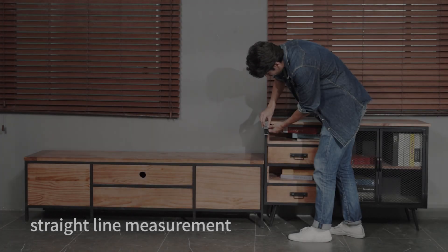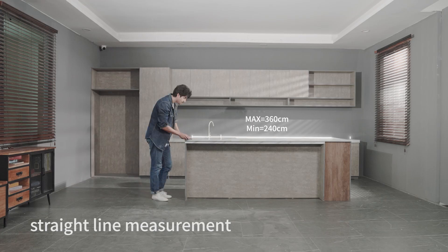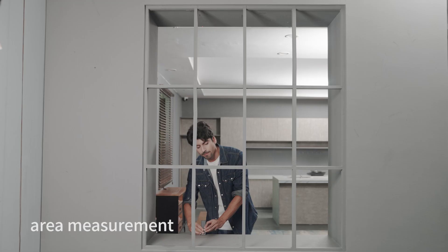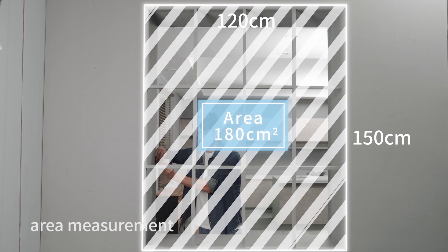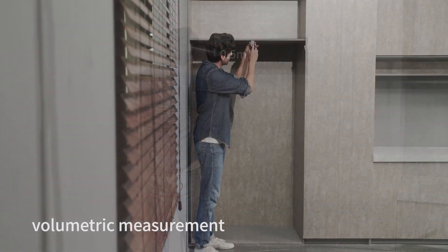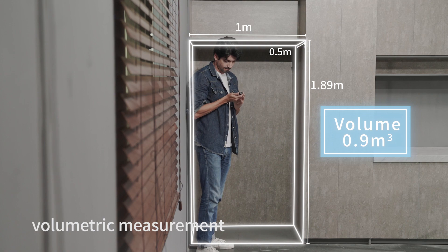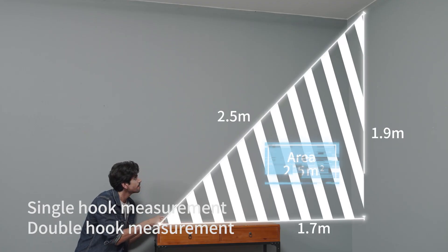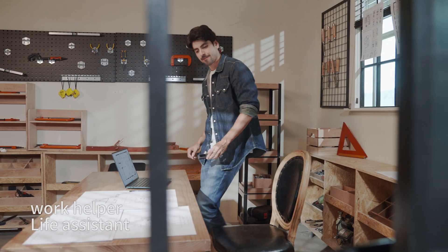You can use it to measure any object you want — length, height — and one person can also complete unobstructed measurements. It can measure area, volume, and even hook measurements. Even the most complex work can be easily performed at the snap of a finger.